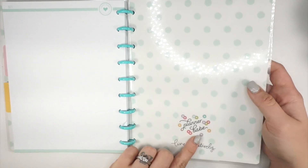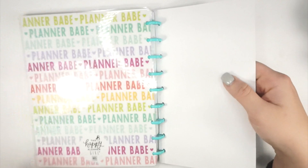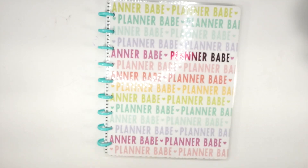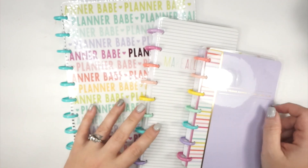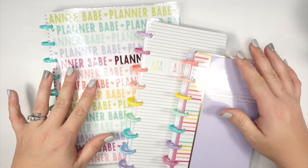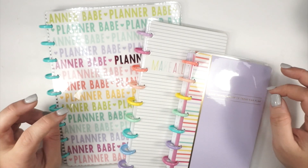This one also says 'Planner Babe' — so stinking cute! I feel like I am complete with Planner Babe. Does anyone else feel like Planner Babe completes their planner heart? Let me know down in the comments below. I just love it so much. Thank you guys so much for watching my Happy Notes flip through!